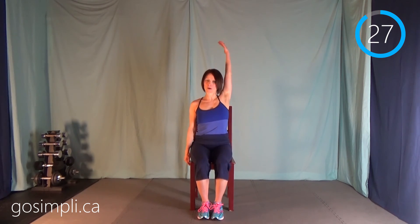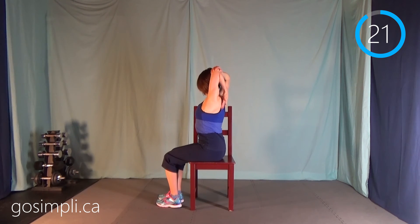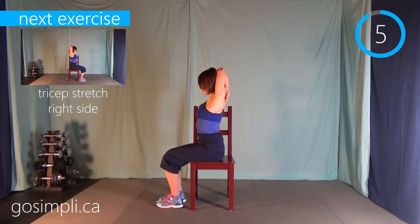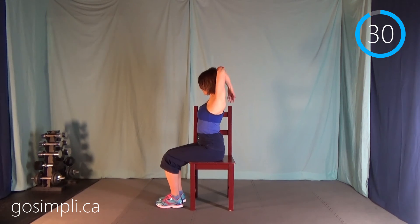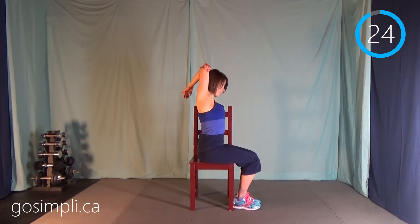Now we have the tricep stretch — left arm up, bend it down, and push it down. I'll turn sideways so you can see — I'm trying to get my fingers down between my shoulder blades. You don't have to get all the way down; that's just what you're aiming for. Now switching to the right side — right arm up, pull down on the elbow, and try to get those fingertips between my shoulder blades. Nice deep breaths.